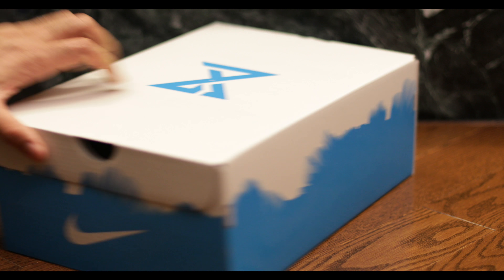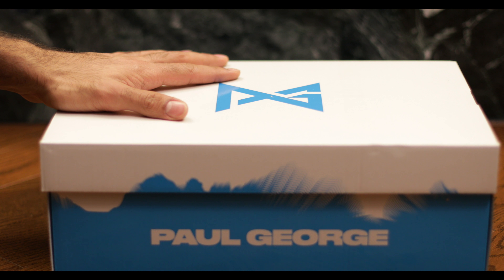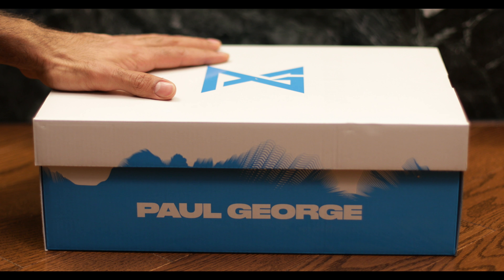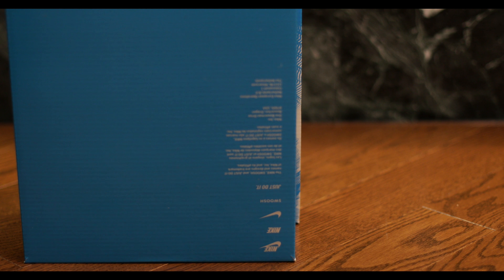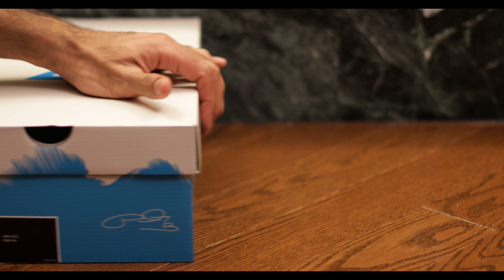Here's the shoe box — very interesting indeed. It says Paul George right there. As you can see the top, here's the bottom. Not too special. Let's see the sneakers.